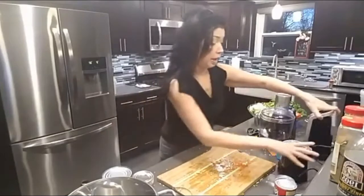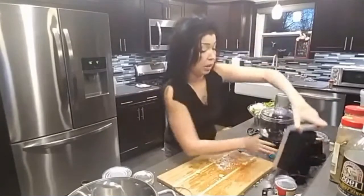Now everything's all cut up, and I have the cans of tomato paste. I also have dry ingredients that are going to go in this, but we'll get to those later.